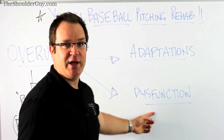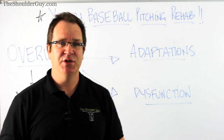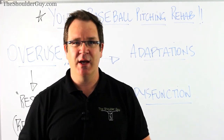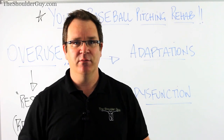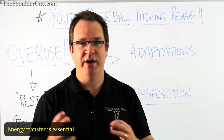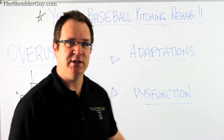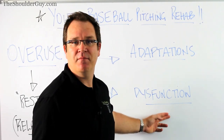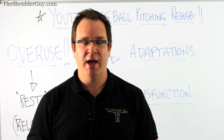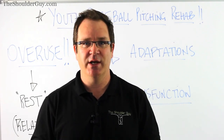The other way to go is into dysfunction - something goes wrong. The mechanics of the shoulder aren't perfect, the range of motion might not be there, or there might be a lack of pelvic stability and inability to get the hips through with hip rotation, so they can't transfer energy through their body. In the next part of this video, we'll look at some of the dysfunctions contributing to a painful shoulder in a young pitcher and what we can do in terms of rehabilitation.